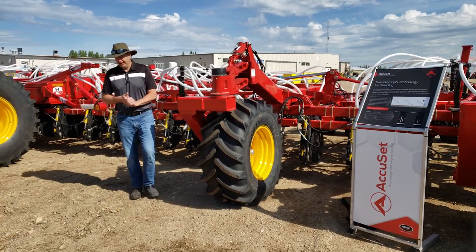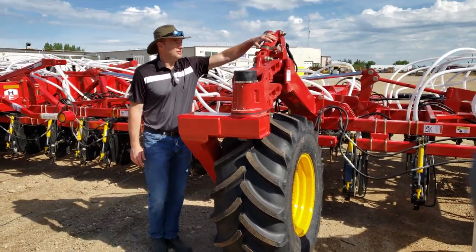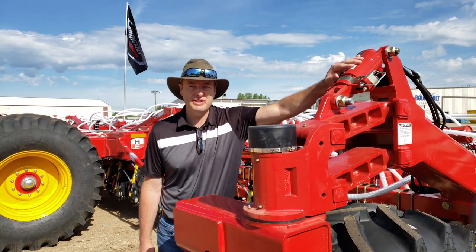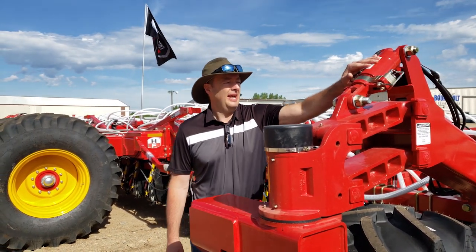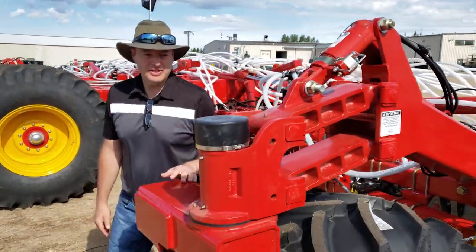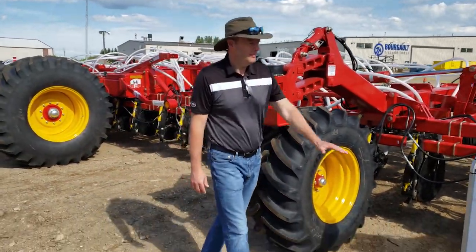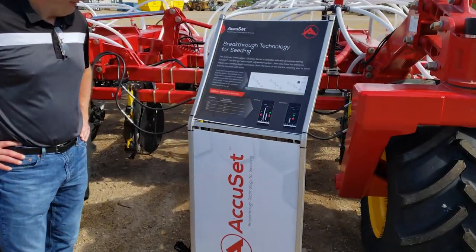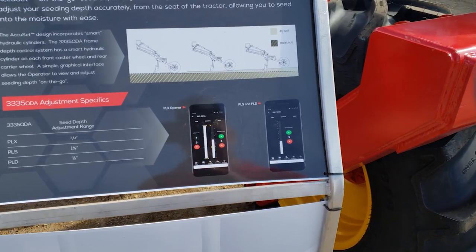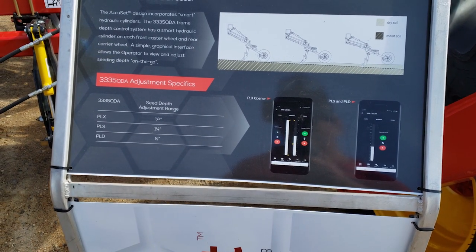The next thing I want to talk about is our AccuSet option. What AccuSet is, is really the QDA cylinders which allow you to change your seeding depth by raising or lowering your frame. And now AccuSet allows you to do that from the tractor seat on the fly. AccuSet is controlled with an app that you run on your phone or tablet — you can see an image of the app here and it's very simple, very straightforward. If you want to go deeper, you just push the button deeper. If you want to go shallower, you push the button shallower.